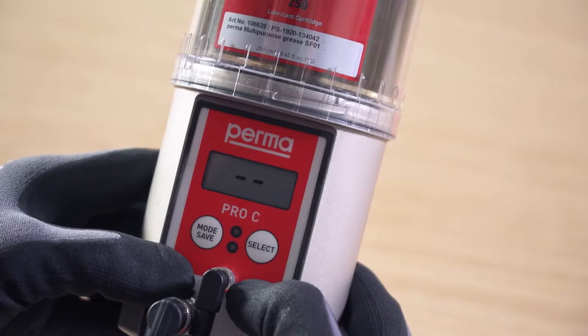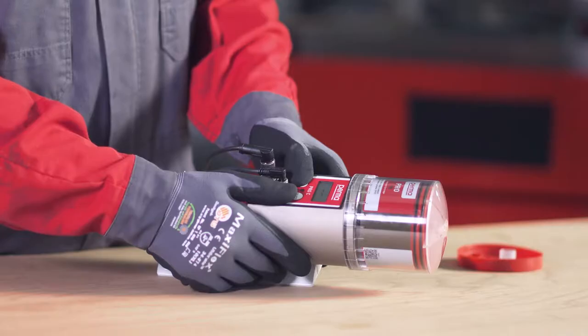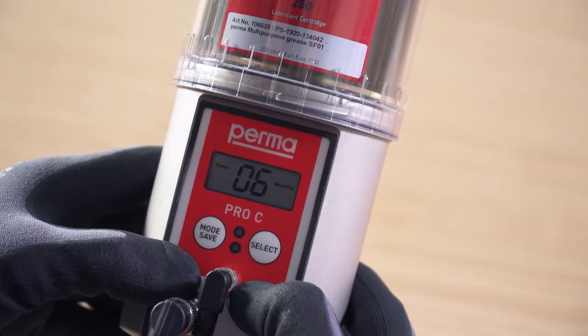Activation. When the PRO-LC is attached, the display screen shows dash dash. Press and hold the mode save button for 4 seconds. The display screen shows the runtime.